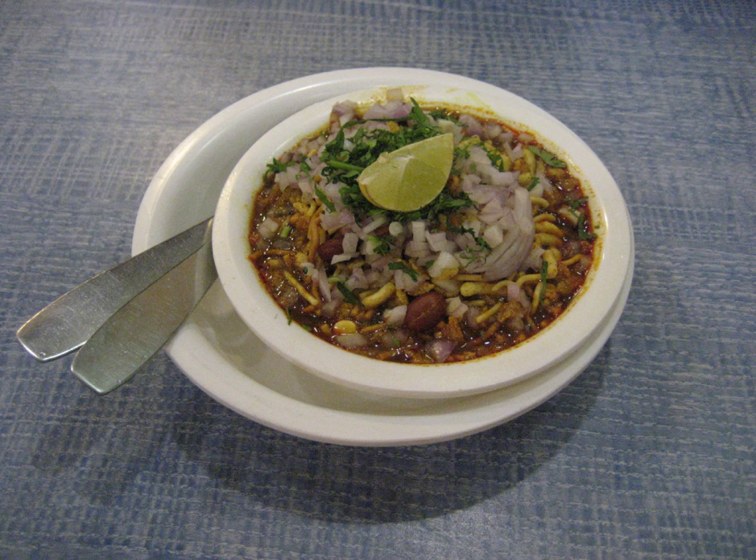In the Nasik region, misal is mostly served with a fried papad. Dahi misal is also one of the widely eaten forms, where curd is added to balance the spicy taste. Jain misal is another new variant which does not contain any onion or garlic. Even the matki used is not sprouted but just soaked. Masti misal in Pune is famous for its Jain misal.